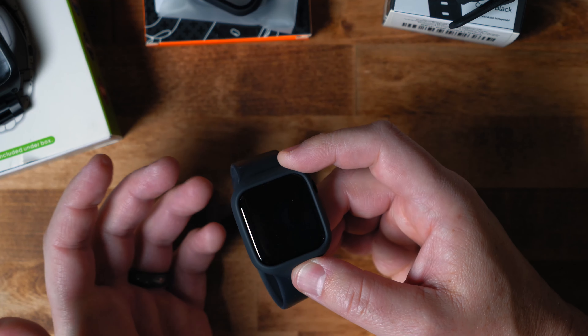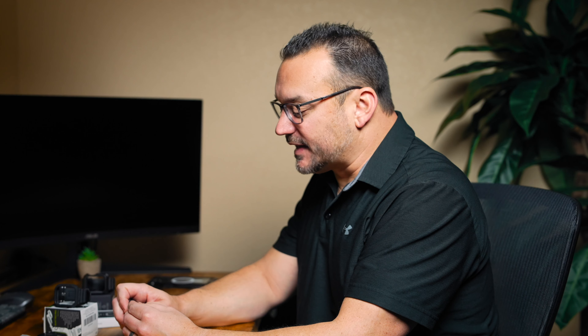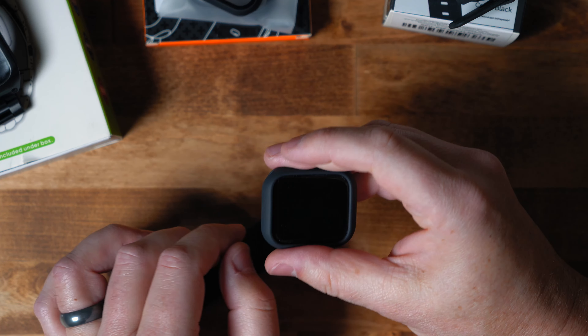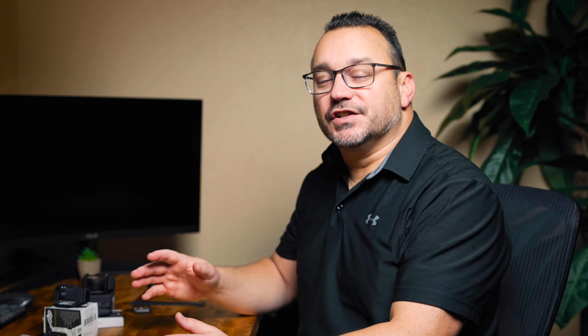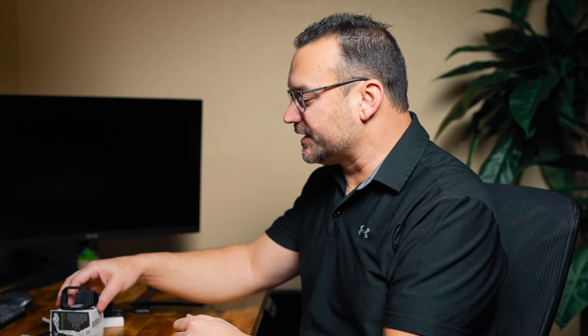This would be a great alternative to simply having a plastic cover that covers the face. If you're not needing to cover the face of the glass, this is a good option — it feels good. It doesn't add a ton of size to the Apple Watch itself, and it adds protection around the edges where the aluminum is on this particular Apple Watch, which would protect any damage to the sides. It also has perfect indentations for the buttons so that I can still easily remove my watch strap. That is a nice feature as well.